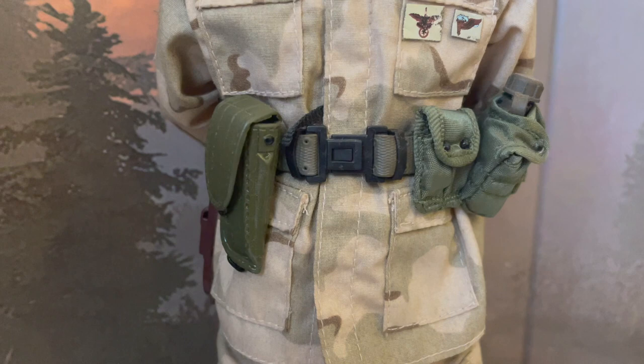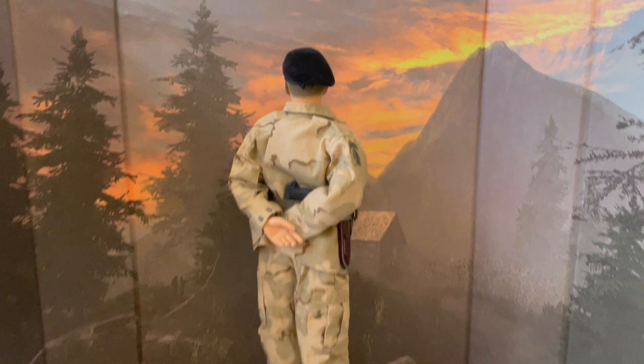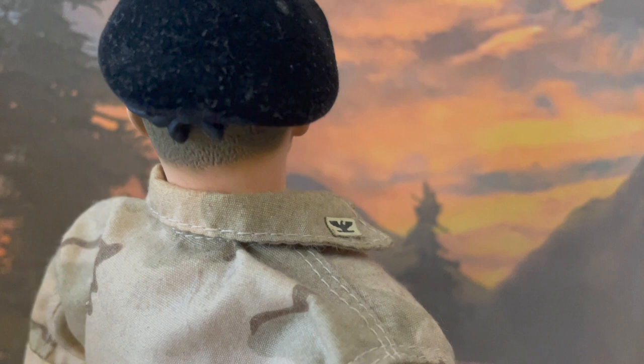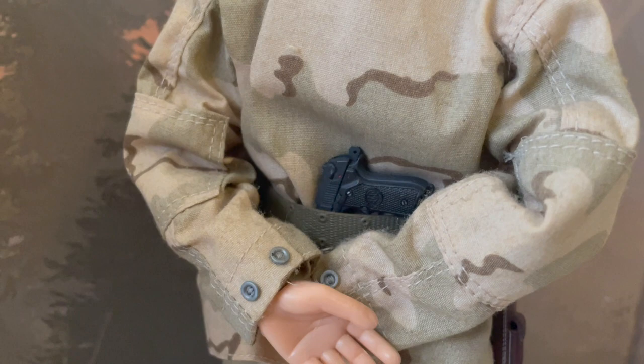And down to his boots. Now let's take a look at the back of the figure. Starting with the head — the back shot of the beret. You can see his colonel insignia over there, and more insignia. As mentioned before, I couldn't get the pistol into the holster so I kind of tucked it behind there. And here's a nicer shot of the SOG knife.